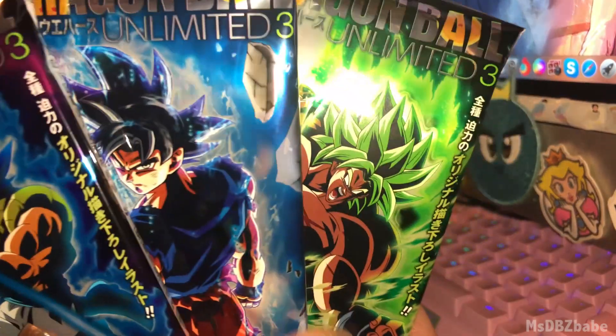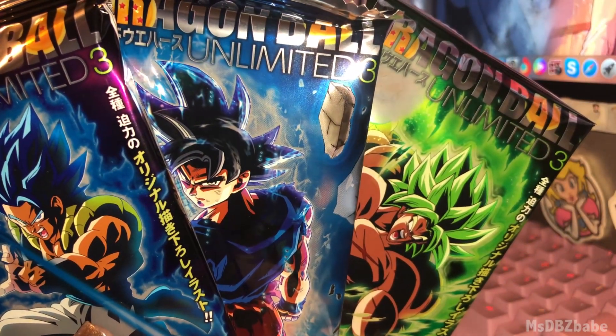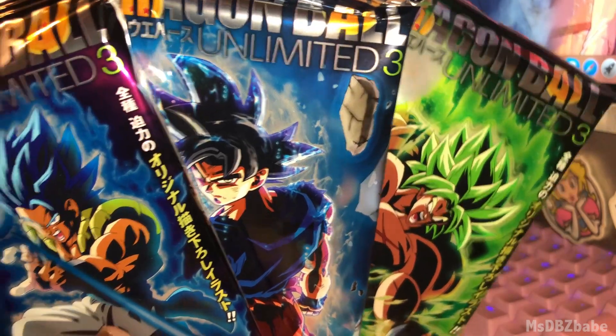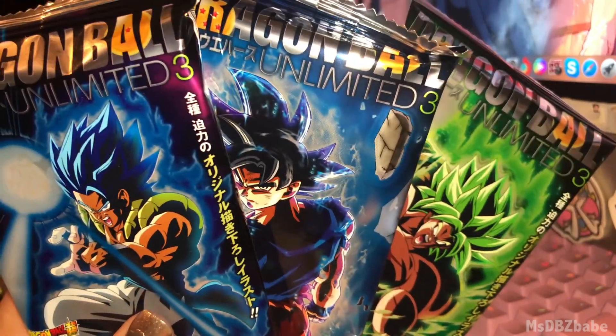I only bought one box because last time I got a whole box, they literally were all doubles. And the difference on the rares were like repeated art in the background, so I wasn't into buying another one. I'm pretty positive I'll get them all in one box.